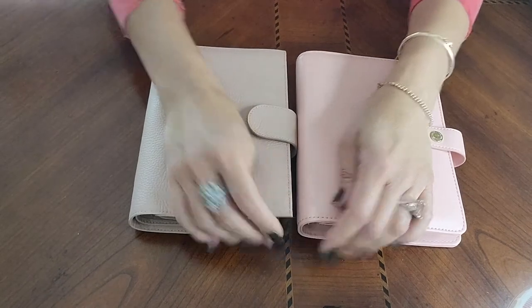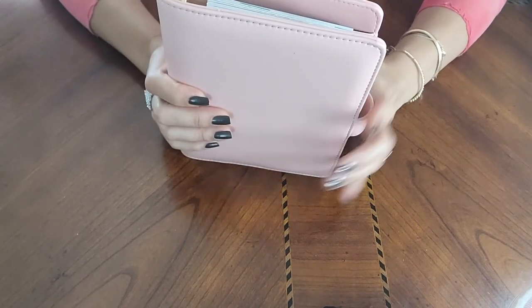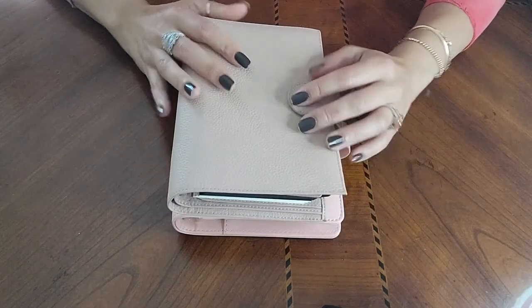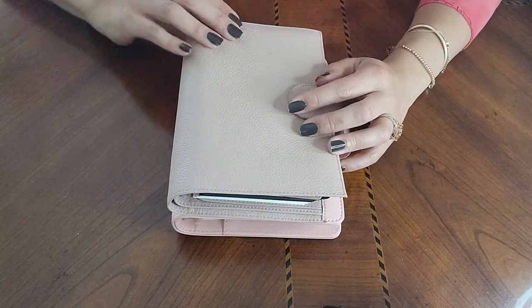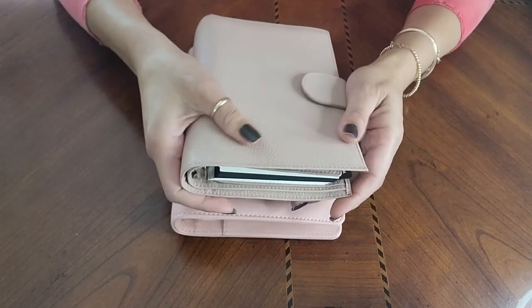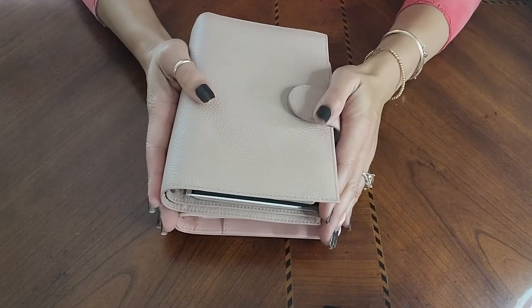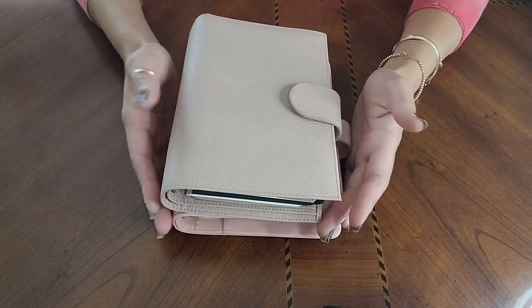So that's the comparison: the Carpe Diem is slightly longer and has a little more pocket space. The Moterm has softer leather and more pockets on the lower section. But both of them are very nice — I like both very much.